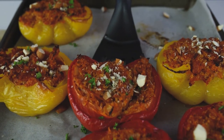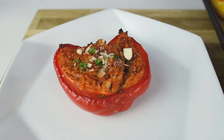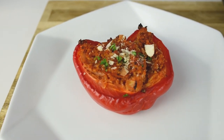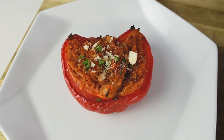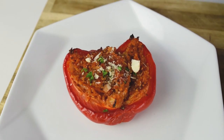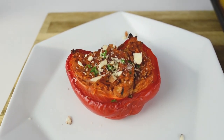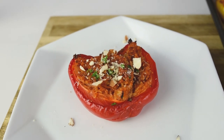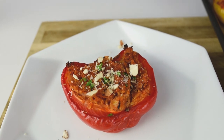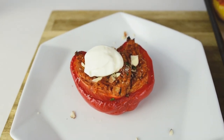The stuffed peppers are ready to serve. They're delicious, they're vegan, they're healthy. The vegan version is just like this. If you want to top it with something creamy, you can add some soy yogurt or coconut yogurt. I love coconut yogurt and I use it in almost all my dishes. I'm going to add some almonds for that crunch, a bit of coconut yogurt on top, and sprinkle with some herbs.